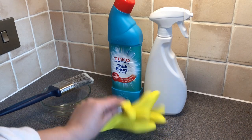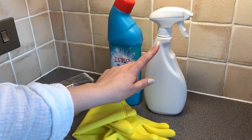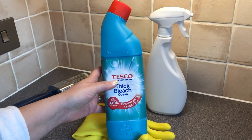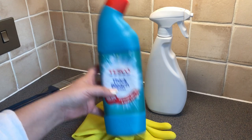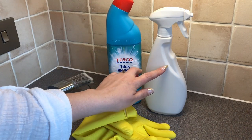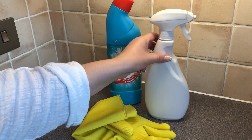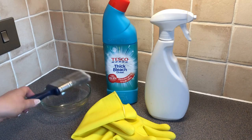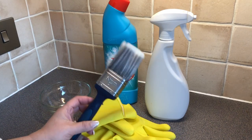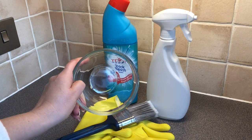For this you're going to need some gloves, thick bleach — I've got mine from Tesco, but I'm sure everywhere does a standard thick bleach — and a spray bottle. This is recycled from a surface cleaner bottle. You'll need two thirds bleach, one third water, and then you'll also need a paintbrush and a bowl.